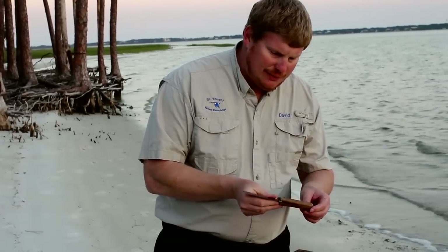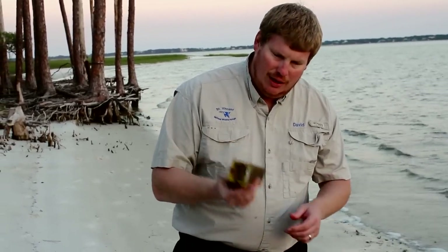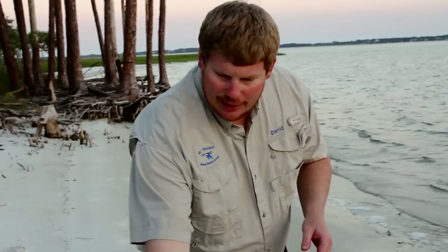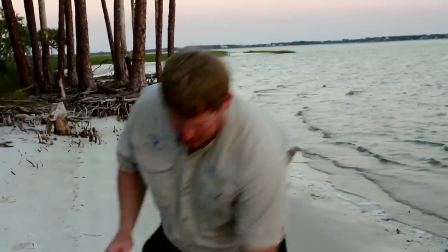Right now I'm just getting my knife. This is a Dexter Russell knife, it's a four and a half inch blade. It's real good for filleting mullet, and just a diamond stone here for sharpening. What I'm going to show you first today is how I would clean a mullet if I was going to smoke it.